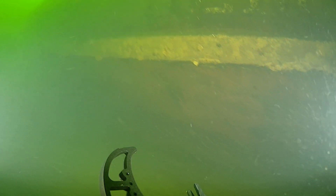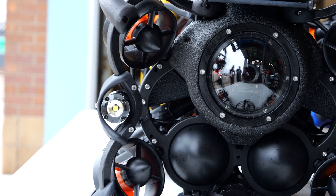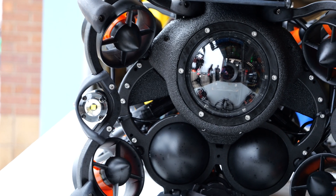We use it if there's ever a boat accident — we have to go down and investigate what happened to the boat. We'll use it to find and recover different vehicles from the bottom of lakes and rivers, and we also use it for body recoveries as well.